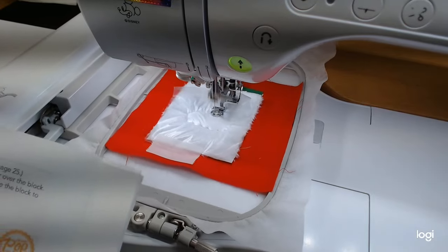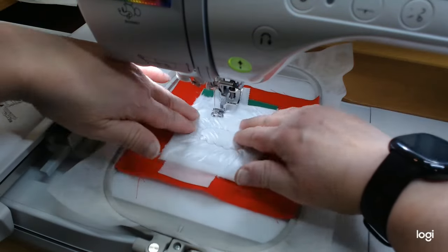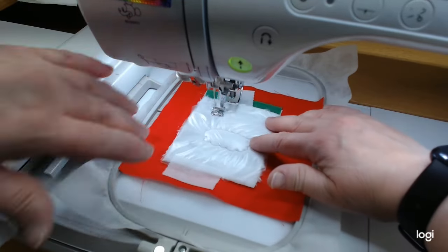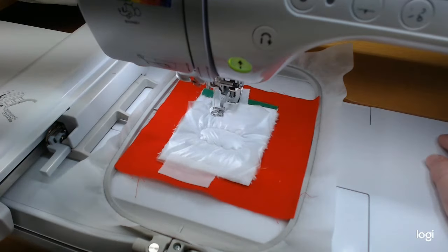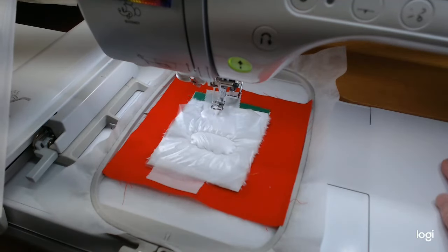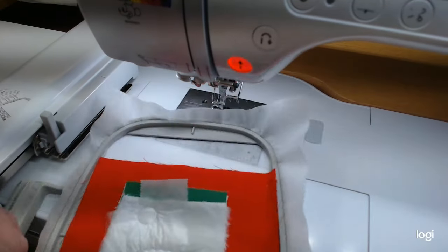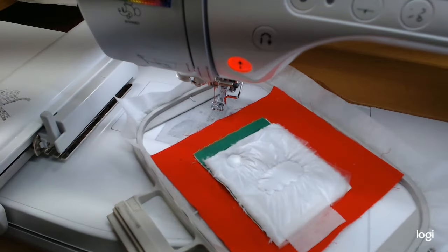It said to use white for this because the decorative stitch around the outside edge is going to be decorative — so use white. Looks like I might be scooted a little bit so I may need to hold this down. Sometimes this plastic scoots. Oops, I taped down a little too low — got a little tape in the stitching there. The instructions say to remove all the tape, trim the fabric close to the stitch line, then stitch the brim and pom-pom decorative stitches which is step eight, then remove the excess topping.